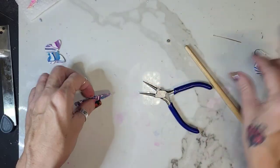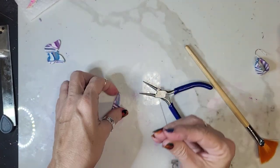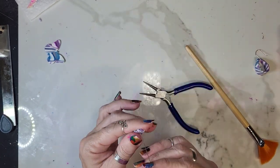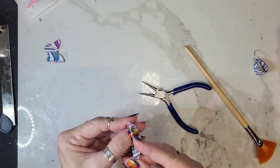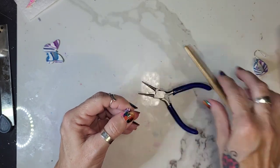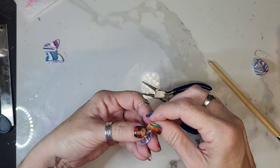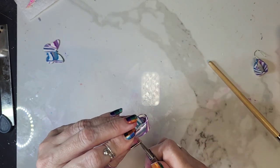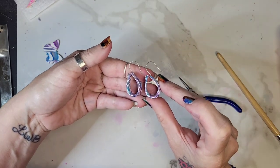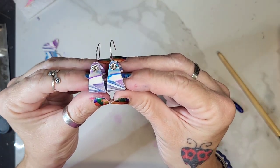I'll do the other one to show you again real quick. Get your head pin and your little daisy spacer, figure out which one you want in the front. Put it through, all the way, bring it over, round the stick, make a little crimp — that's it. That's how it looks, just like that. So that's the set for today, I hope you enjoyed it.